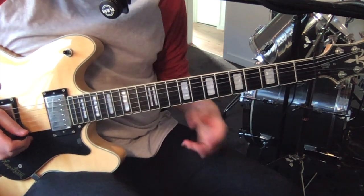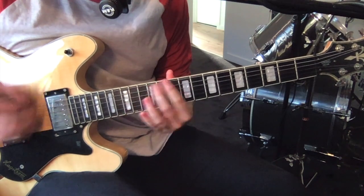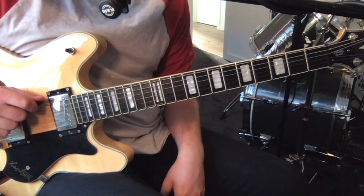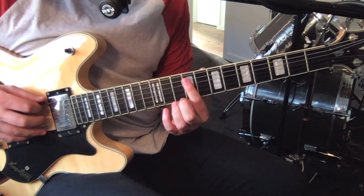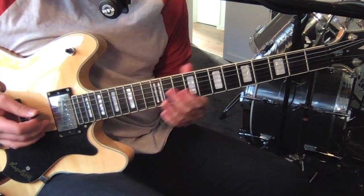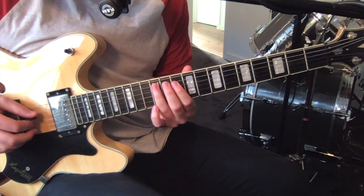So the first riff for verse A. All on these low few strings - we've got the open D ringing for all of these. So with nine on the fifth string, then 10, then 12. And these are all upstrokes as well. And then we've got 10, 12 on the low three strings, and 10, 12, 10, 12.